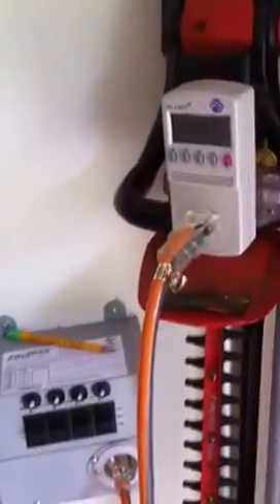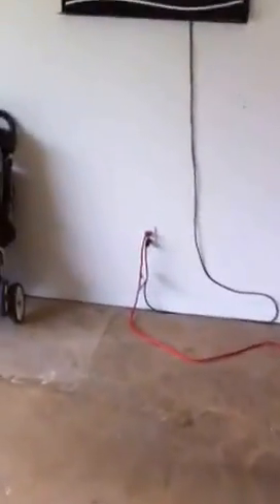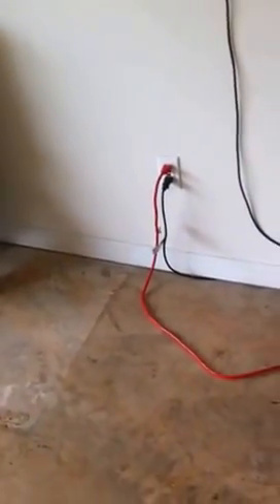From the generator it comes into my kilowatt meter, into the generator transfer switch, into the panel, and that's distributing it to the house. I'm in the garage right now. I've got one of the garage circuits powered up, providing power to a TV and other things — though I obviously wouldn't run that in a power outage. I also have an extension cord coming from a hot outlet going into the house.